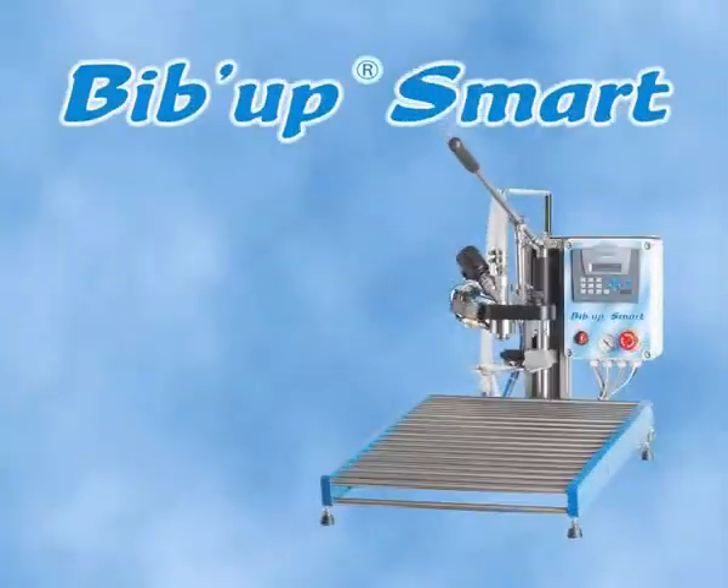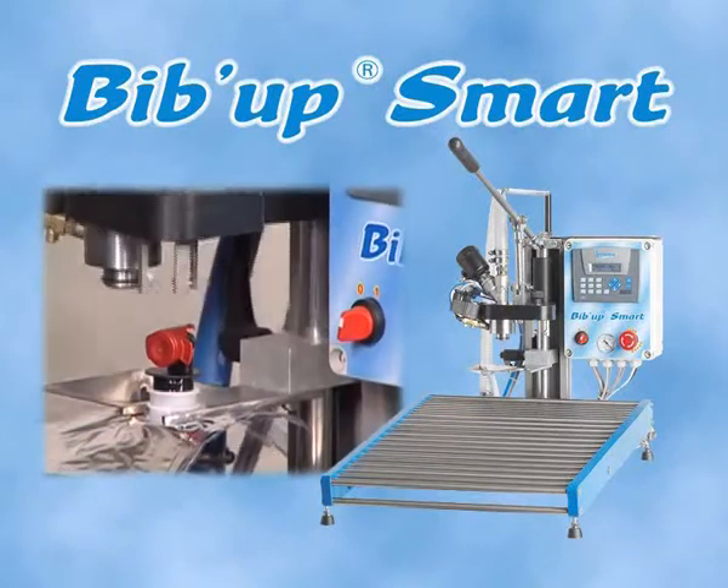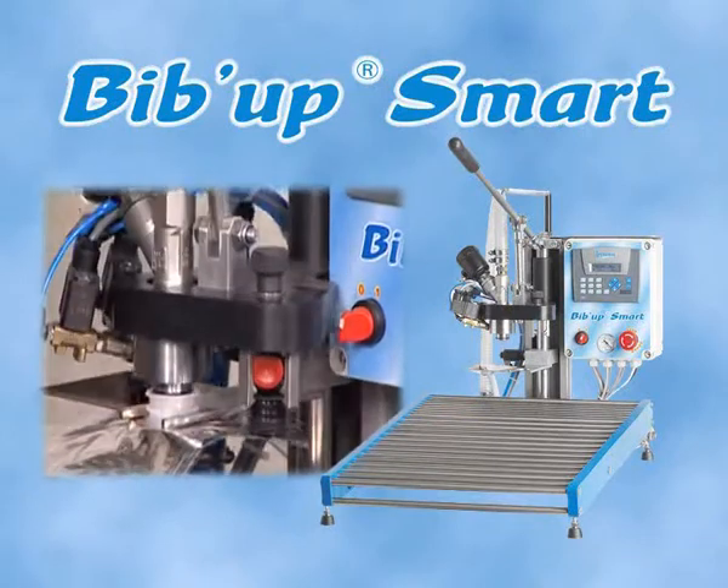BibUp Smart, a table mounted model with no pump or chassis, is intended for small and medium volume production applications.